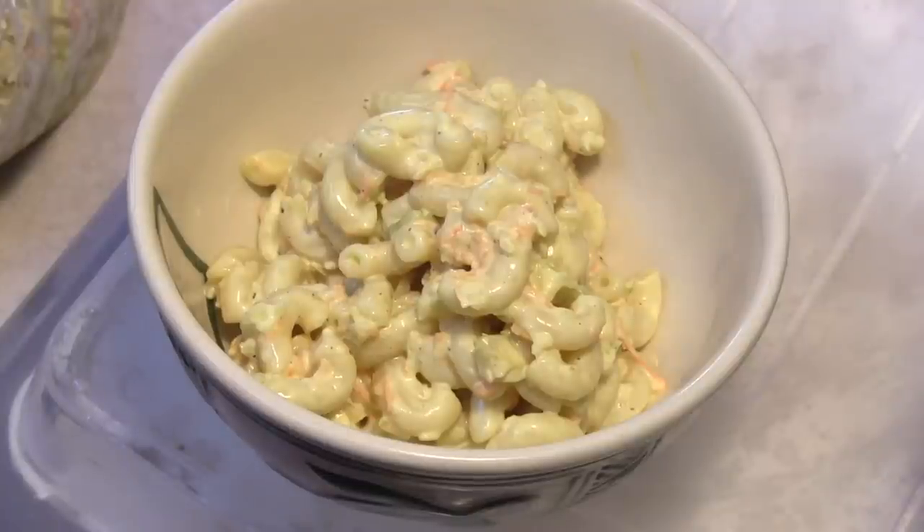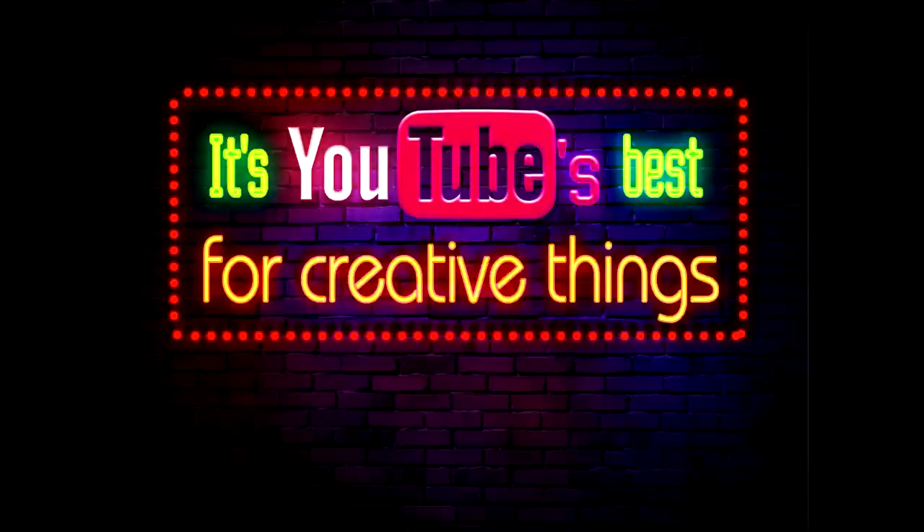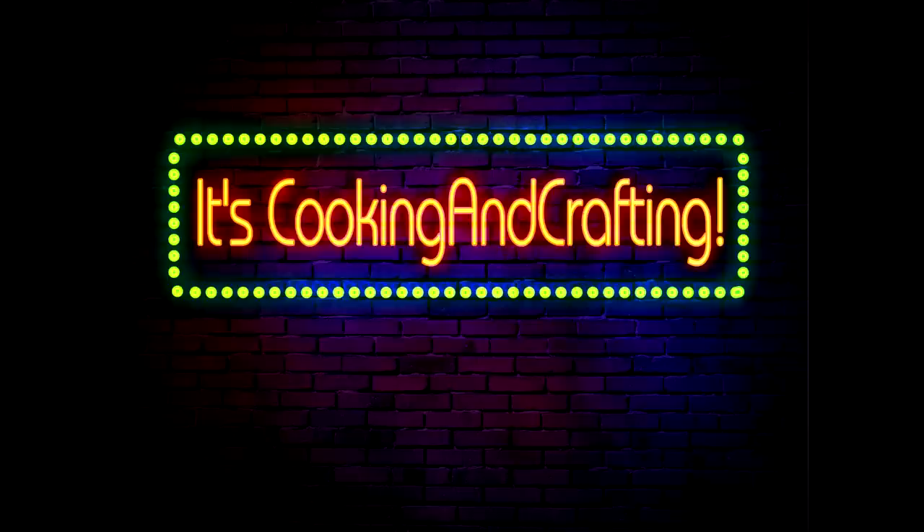Hey kids, today we're making classic macaroni salad. It's YouTube's best for creative things — it's cooking and crafting.